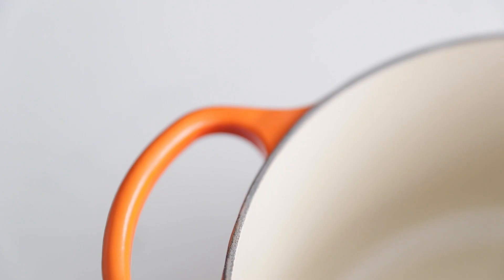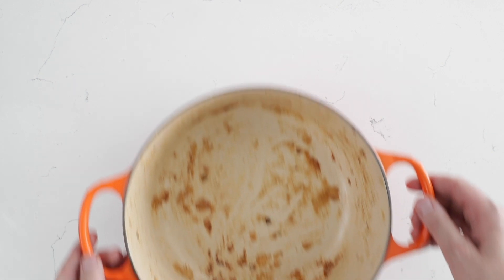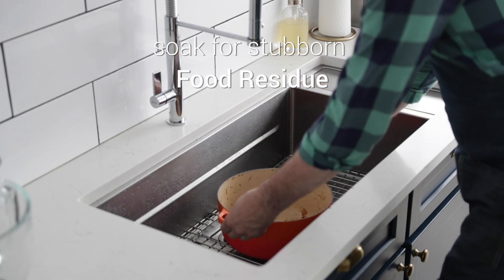Cooking isn't really over until the dishes are cleaned up and put away. Le Creuset's enamel finish makes cleaning stress-free as it easily releases food. Soaking it will help remove any stubborn stuck-on food.